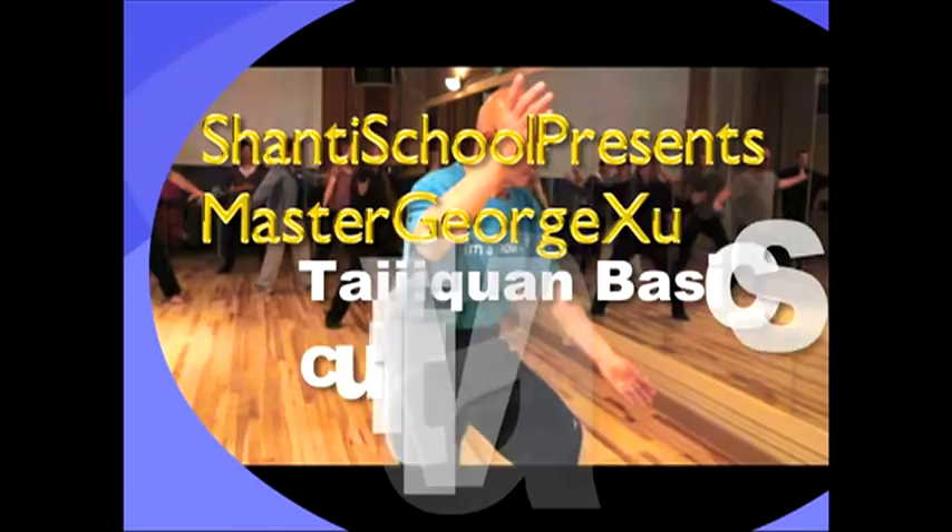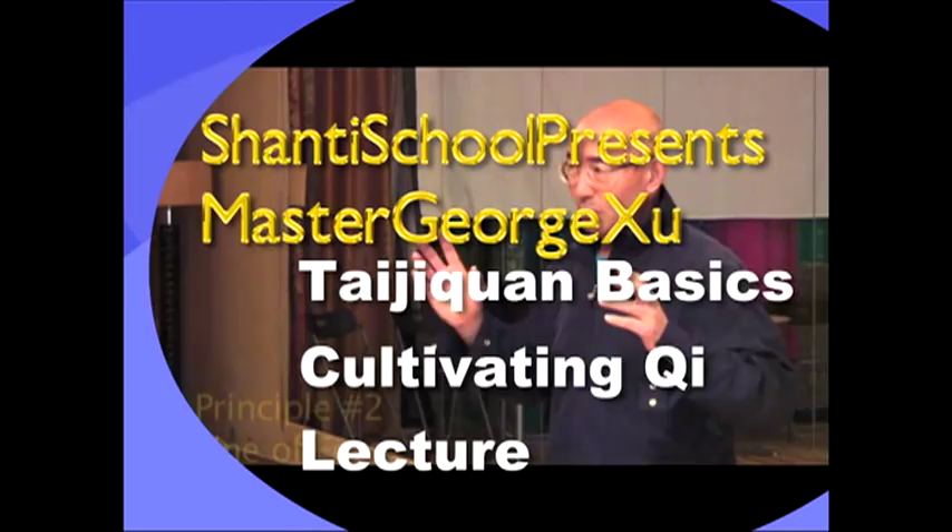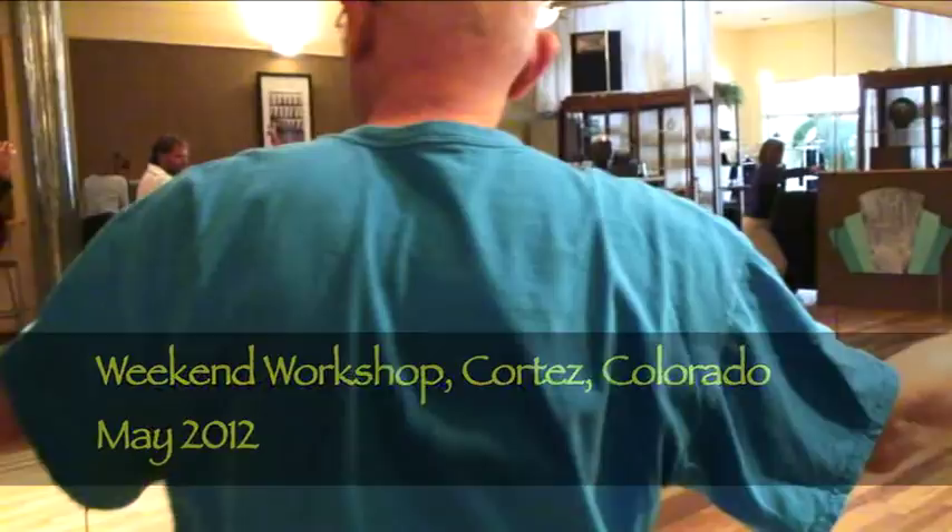Use each DVD as a stand-alone training video, or get the whole set for a more comprehensive and up-to-date presentation of Master Xu's training method. In these videos, Master Xu introduces numerous concepts that he has not publicized before, and articulates previous points even more precisely than in the past.